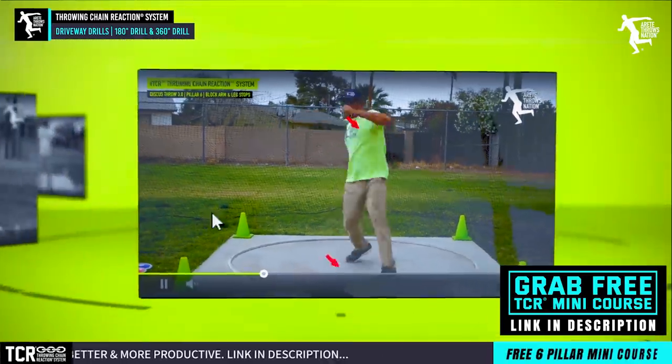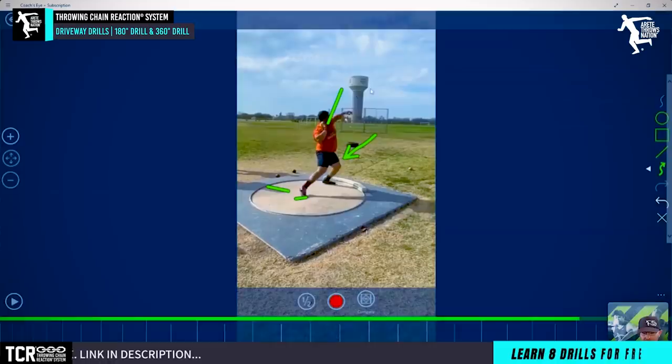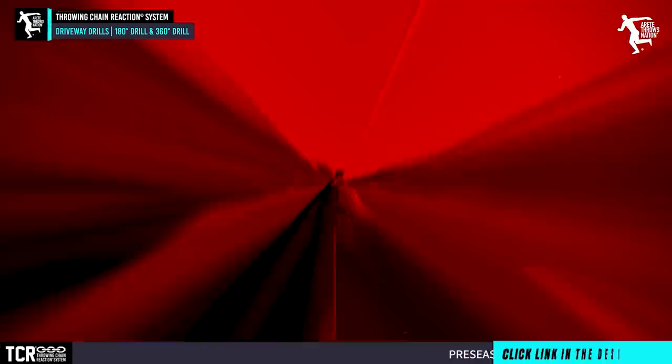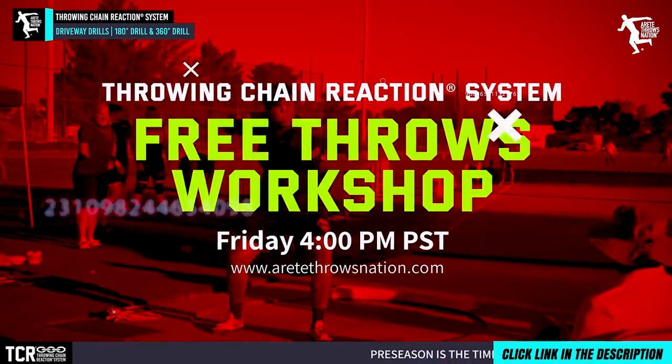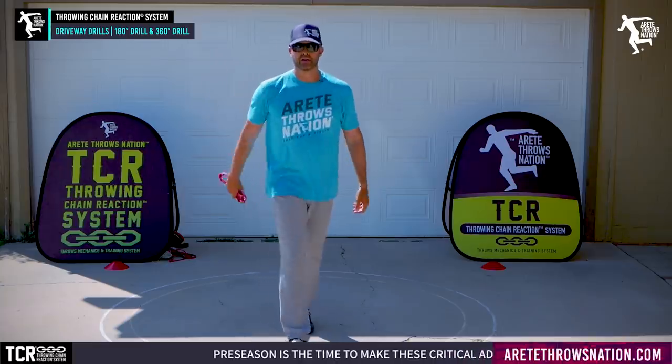Remember: to become a better thrower, you've got to learn your technique — that's why we put out the Throwing Chain Reaction System. We have a free mini course and free webinars we've been doing during this quarantine time to help you learn more, go in depth, and talk a lot. We encourage you to attend — check the link below for details. Thank you guys so much, stay safe, stay strong, and we'll see you on the next video.